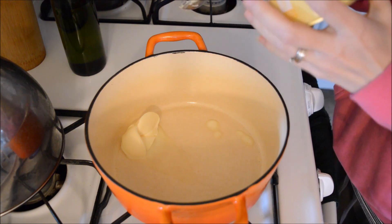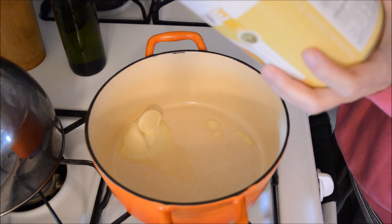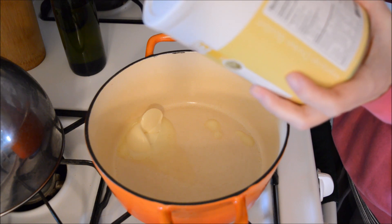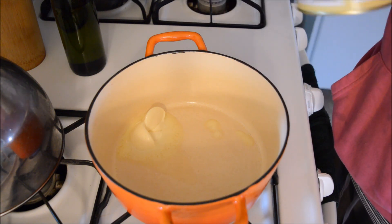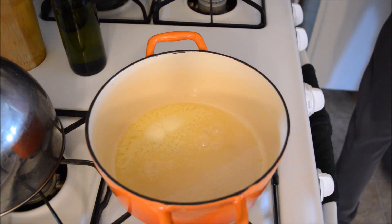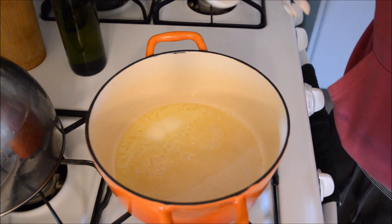While the butter melts, I'll get the chicken base prepared. I'm going to use half a teaspoon in half a cup of water, because the measurements say one teaspoon of bouillon powder to one cup hot water makes one cup of broth. I need half a cup, so I'm making half the amount.